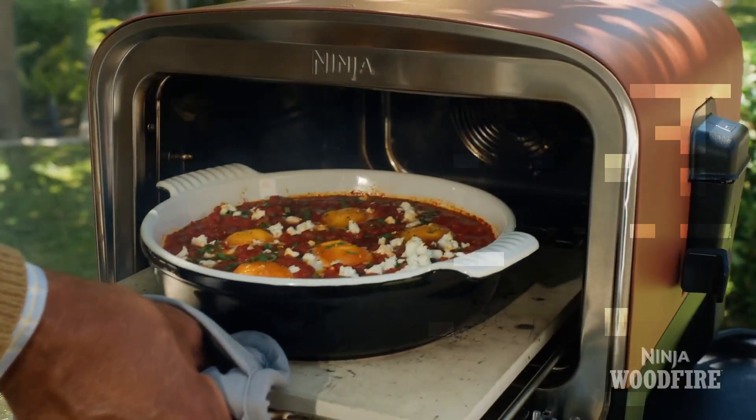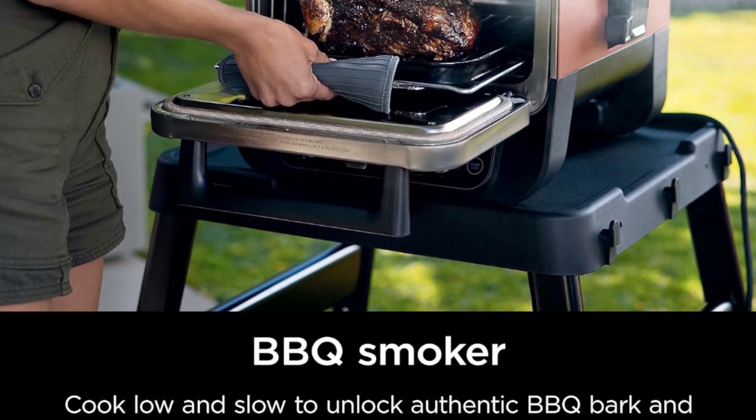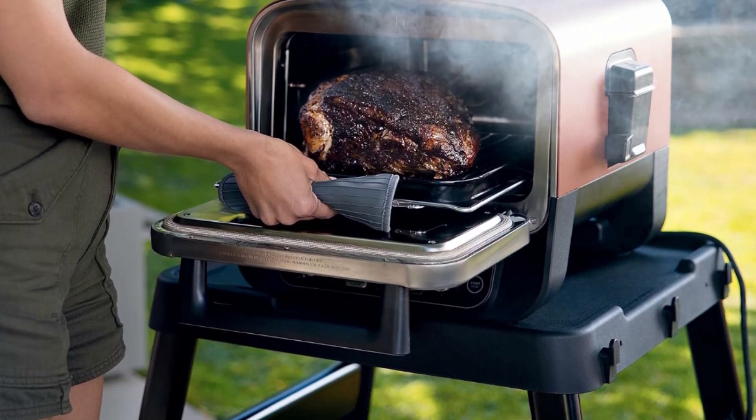Fit up to a 12-pound turkey, 9-pound pork shoulder, 12-pound prime rib dinner with veggies, 12-inch pizza, full sheet pan meal, or a standard 8x11 casserole dish.